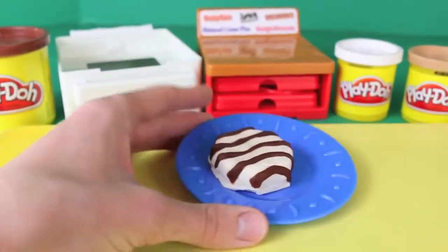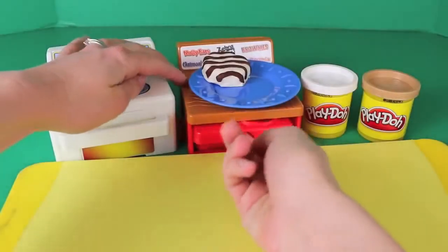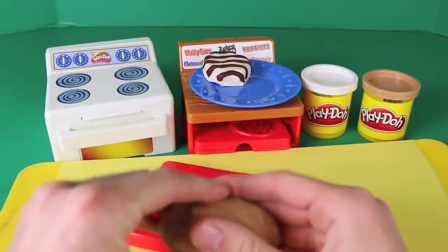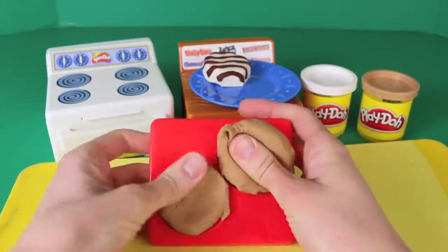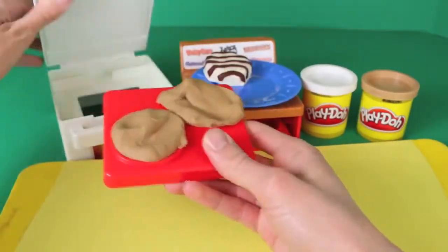The set came with this cute little plate, so we'll put it on that and we'll make some more treats. What Play-Doh treat will we make next? Here's the cookie tray for the oatmeal cream pies. Just grab some light brown Play-Doh and we'll load up both sides, then we'll pop these little cookies in the Play-Doh oven right here.